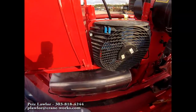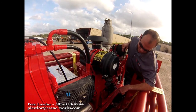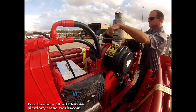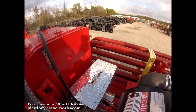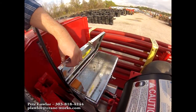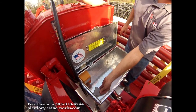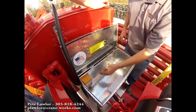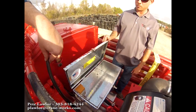Diesel tank down here — I believe it's around 50 gallons. Right beside here, we've got our toolbox, which is going to have our charger for our radio remote, an extra battery, as well as the radio remote controls.